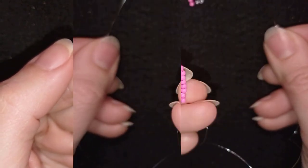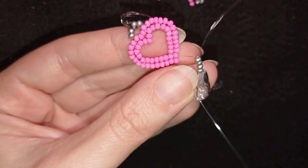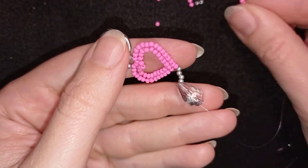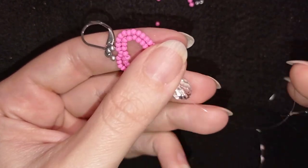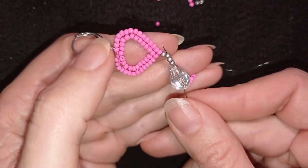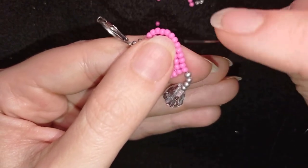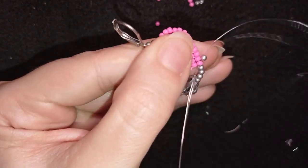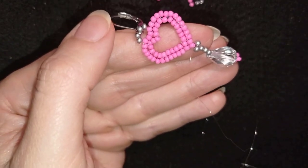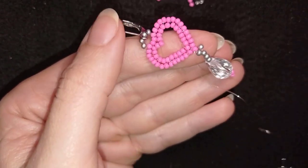I need four silver beads. Then I'm taking one of my crystals, sliding it down. And what I need to add here are three pink beads — slide those down, skip them and go backwards through all of those beads. Then what I need to do is take one more bead and go back like this. Then I could reinforce this by going around one more time. But if you want it to dangle you could skip this step.